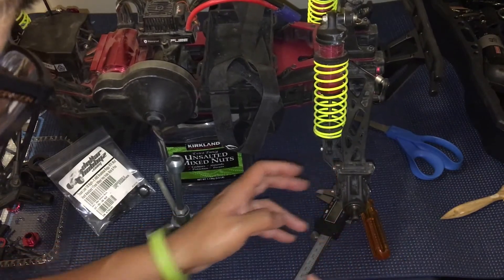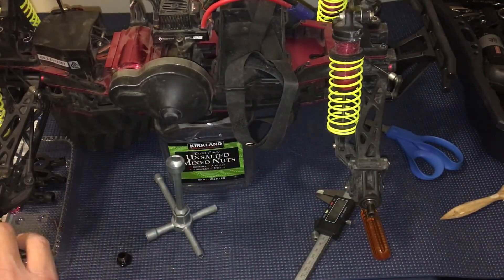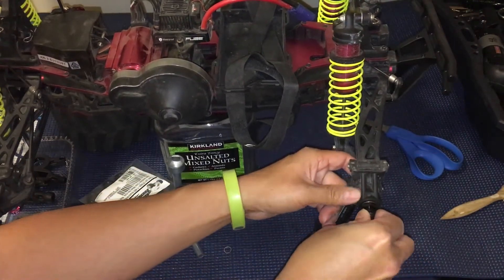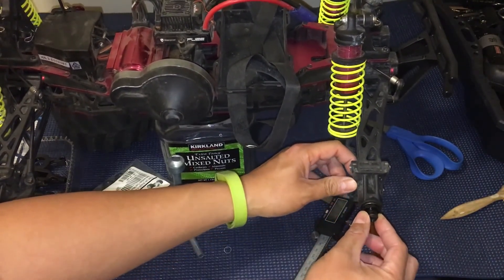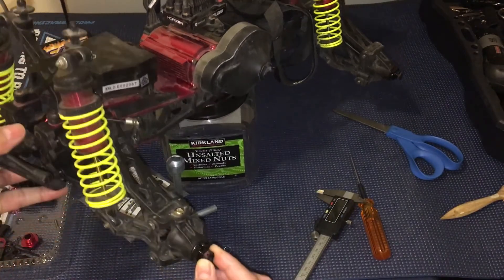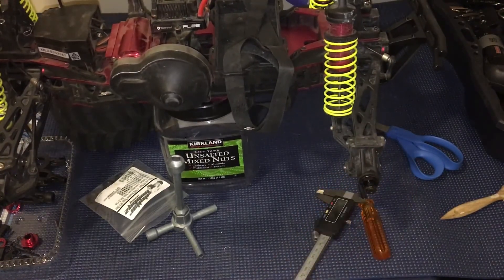That's a lot better. I don't know if you guys can see that on camera, but that is an acceptable amount of play now. Versus if we take a look at the front here, it's just wobbling. The rear with the shims — that's a lot better. We could even put probably one more shim in there, but we'll go ahead and tighten this up and now we can get our wheels on soon.